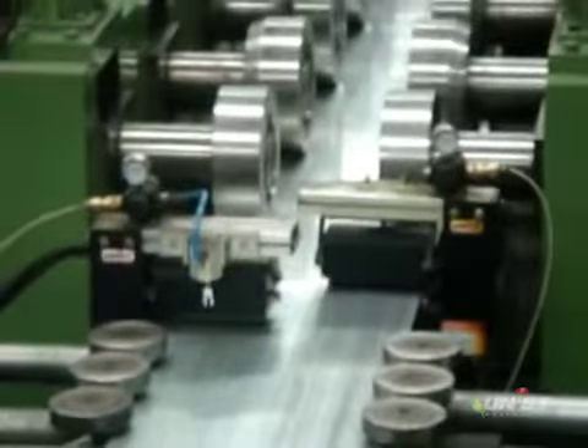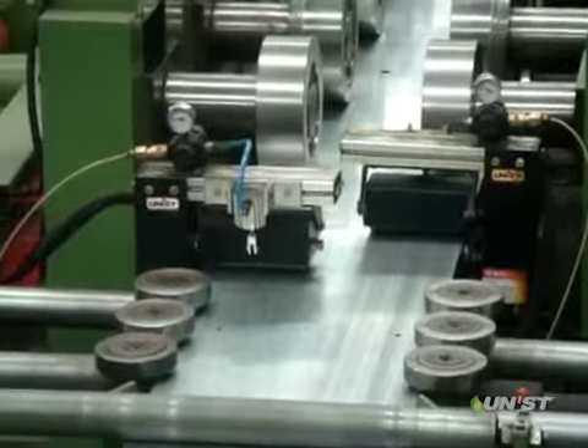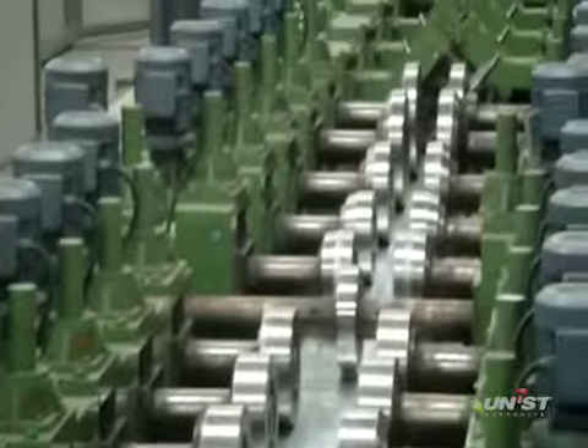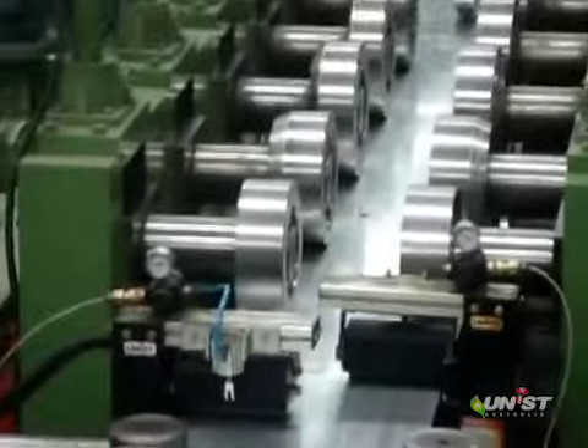The material is five millimeter thick galvanized steel. The machine is equipped with the Unis roller system and sprawler controller. The customer has chosen to use Cool Lube 2210, which gives him a cost-effective, trouble-free roll forming process.